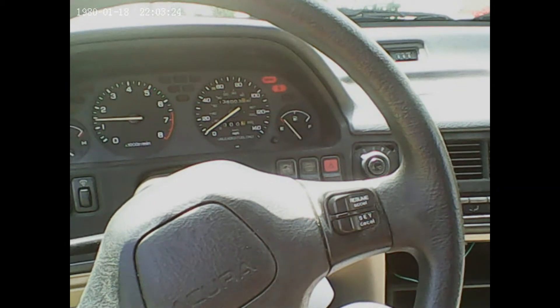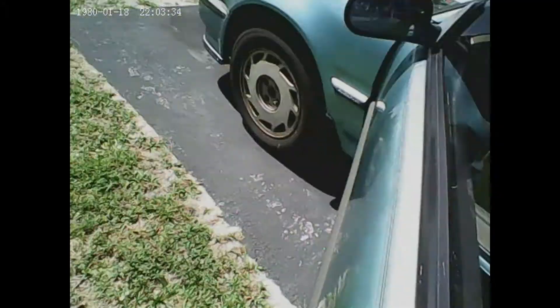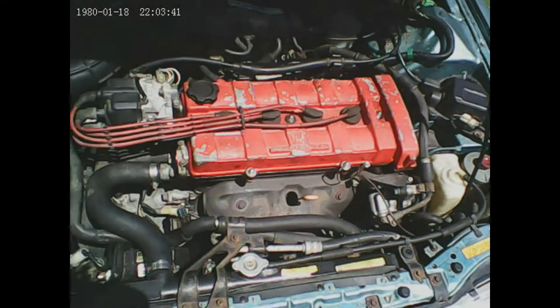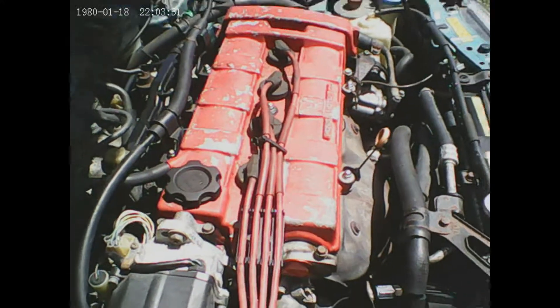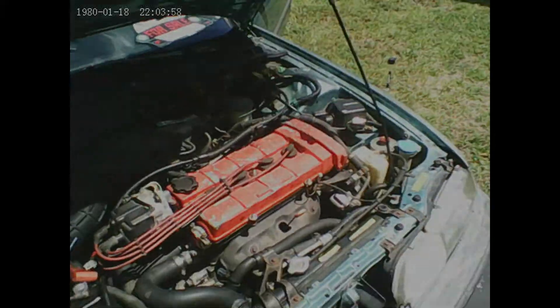I'm going to connect the battery and start the car and prove to you that the engine works. You can see that I have 138,000 miles on this car. So here's how you start it — you push in the clutch pedal, take it out of gear, make sure it's in neutral, put the key in, turn it so the dash lights come on, then go over to the sunroof button and push it upwards. And it starts. The engine works.